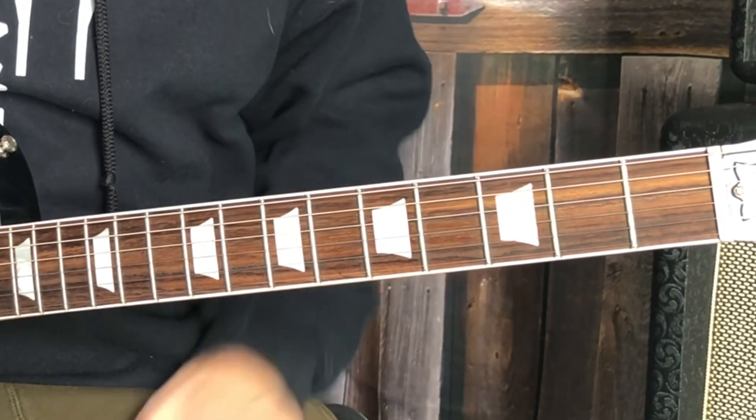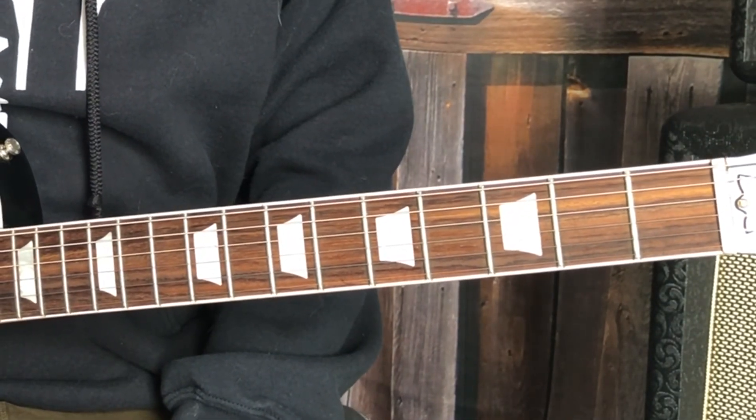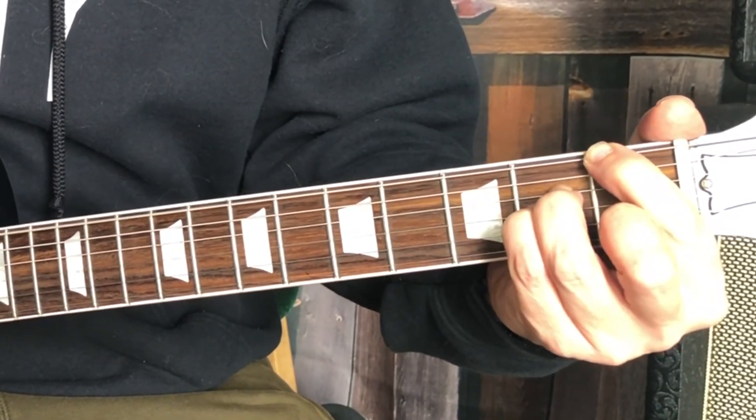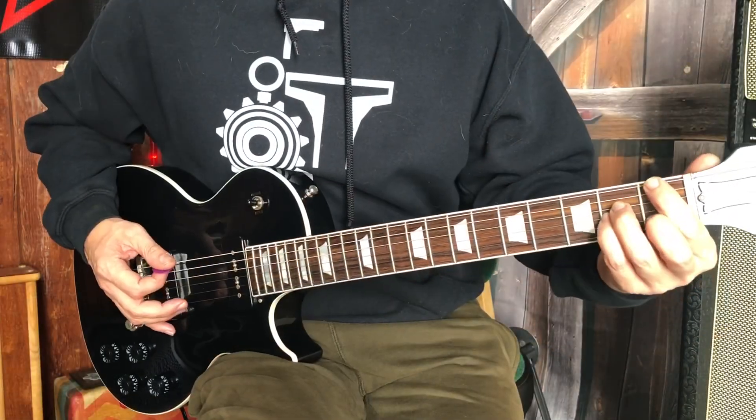Some nice stuff there in jazz — a two-five-one, making it a three-six-two-five-one. The concept of the thirds.